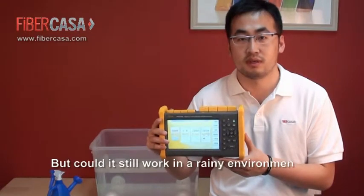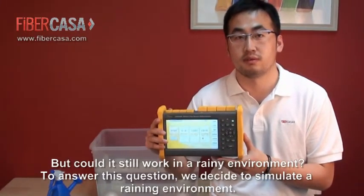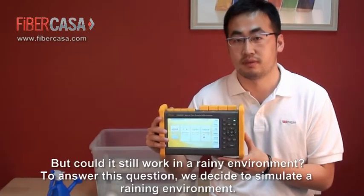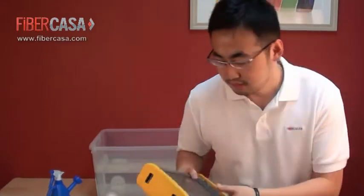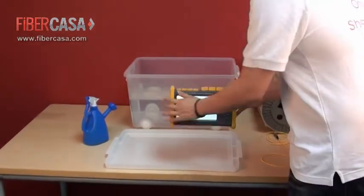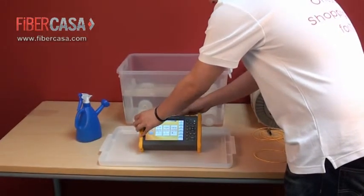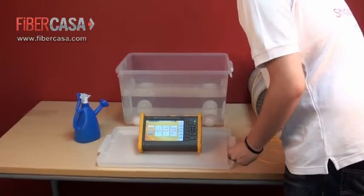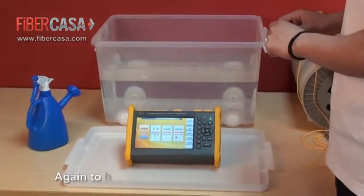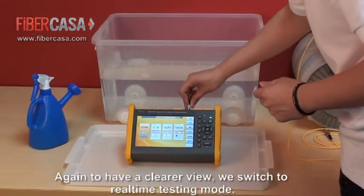But could it still work in a running environment? To answer this question, we decided to simulate a running environment. Again, for a clearer view, we switch to real-time mode.